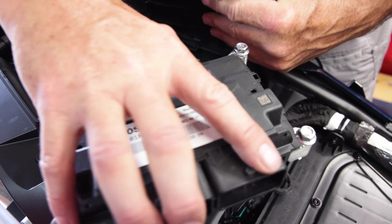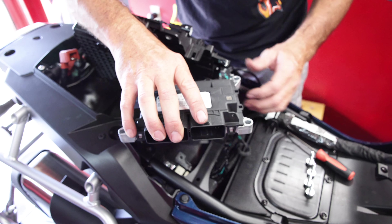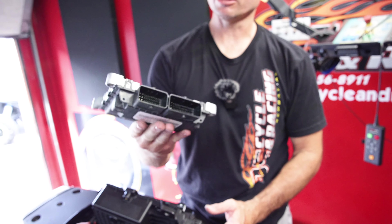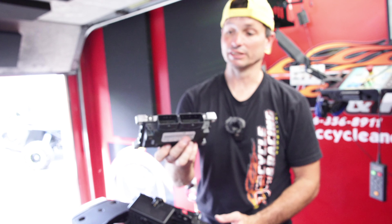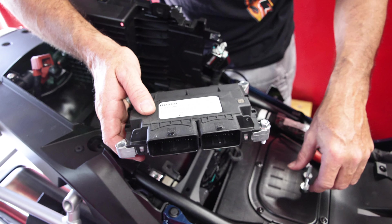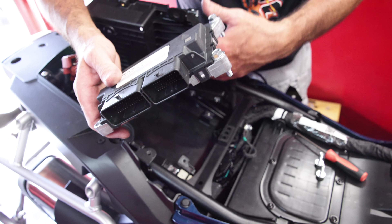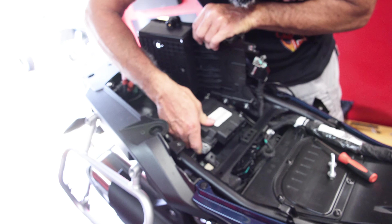So now you've got your ECU unbolted. These two will just stay with it — make sure you get them out. You've got your ECU off. It's that simple. You can send it in. Now we'll go ahead and stick it back on in reverse. Go ahead and stick these two back in to make it easier, because we're not unplugging all these wires and stuff — it just makes it easier and quicker for us.